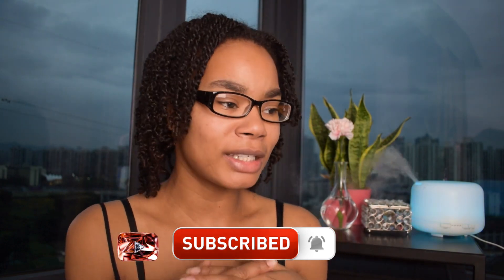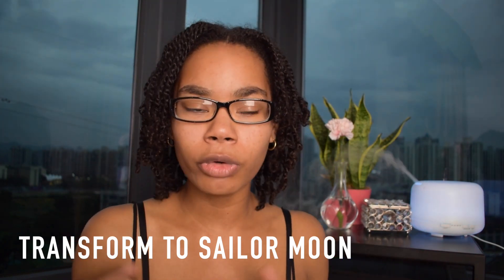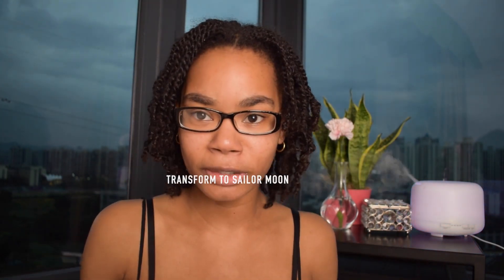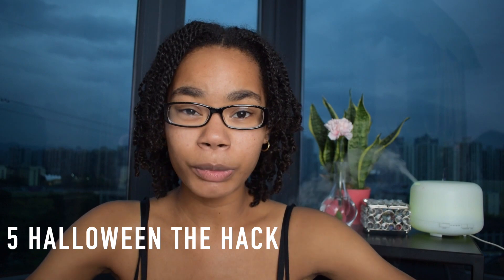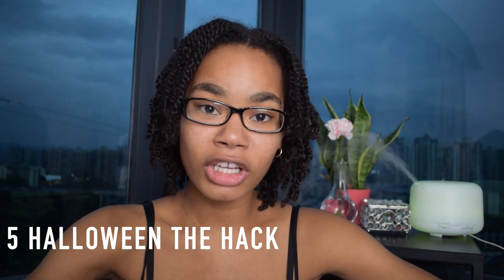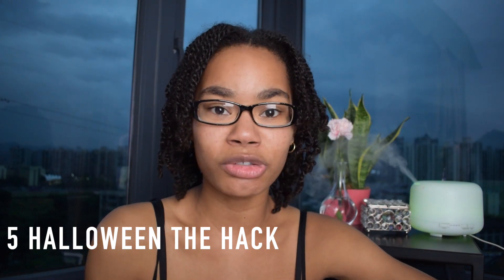I'm super excited for you to be here because it is Halloween. You guys know I love, love, love holidays, especially Halloween. This is someone who I would love to be for Halloween — I wanted to be Sailor Moon for years. In addition, we will be doing a lot of Halloween hacks. It doesn't matter what Halloween costume you got. Hopefully this video will give you some tips on how to boost any Halloween costume and just take it from zero to a hundred.